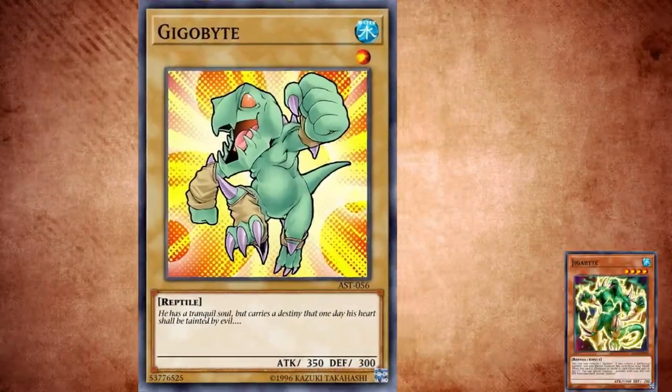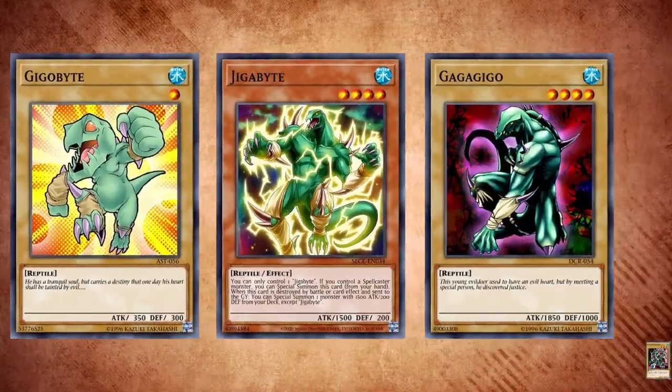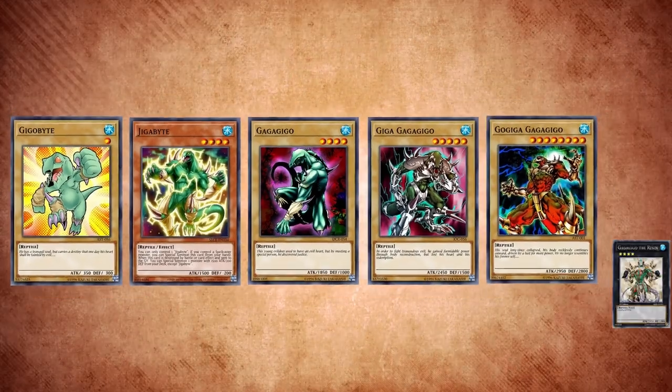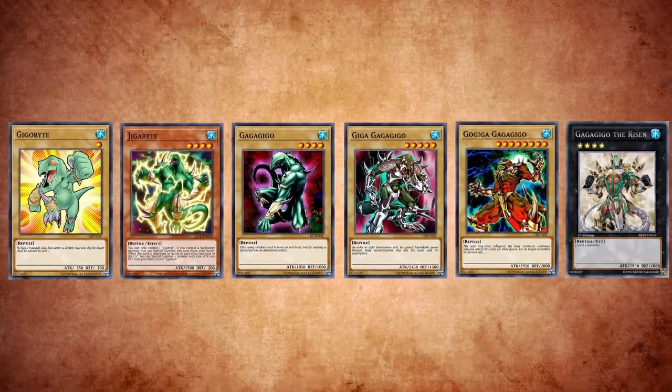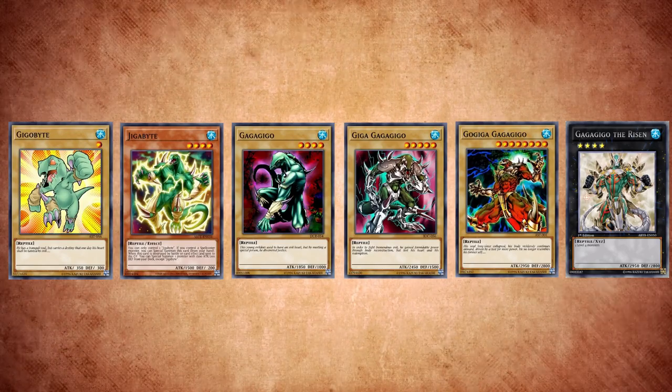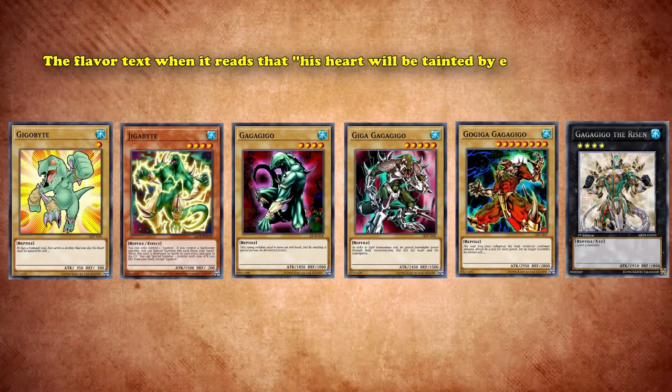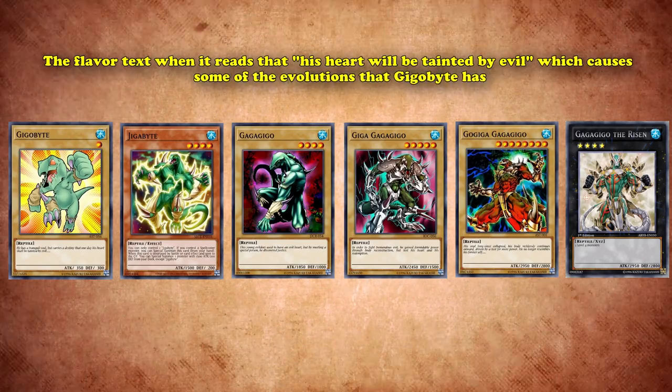The full evolution line is: Gigabyte goes into Gigabyte, to Gagagigo, to Giga Gagagigo, to Gogiga Gagagigo, and then finally Gagagigo the Risen. Interestingly, the base form Gigabyte actually references his evolution with the flavor text when it reads that his heart will be tainted by evil, which causes some of the evolutions that Gigabyte has.